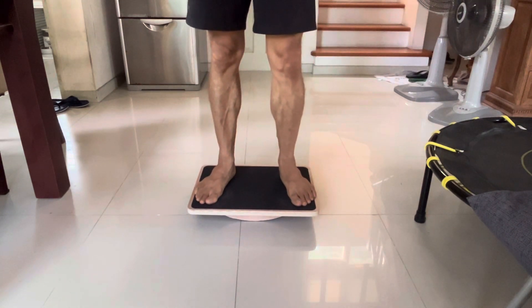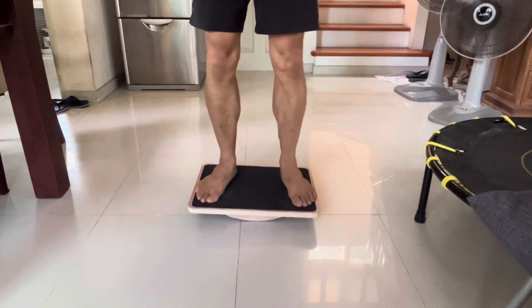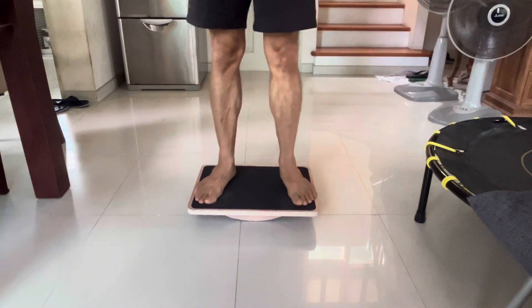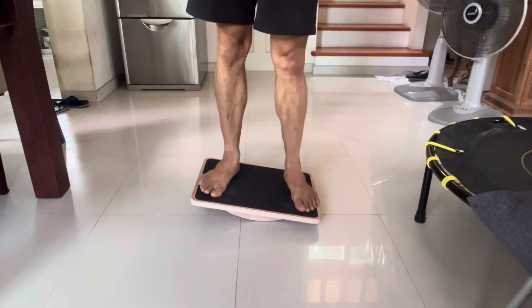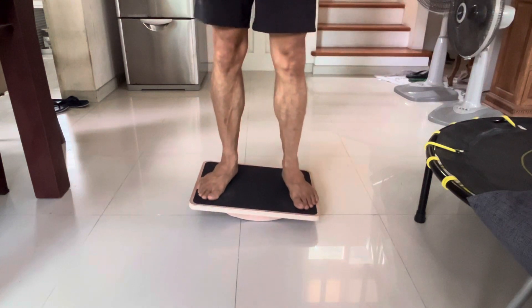I know they have steppers and such, but I think those would distract too much while you're working because you'd have to be moving too much, and they occupy so much space. But this one, on a standing desk, you could just leave it there and shift your weight from left to right. Or while you're watching TV — it's just a pretty cool way to keep those muscles moving.